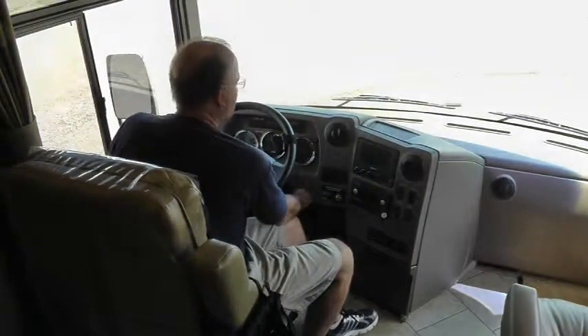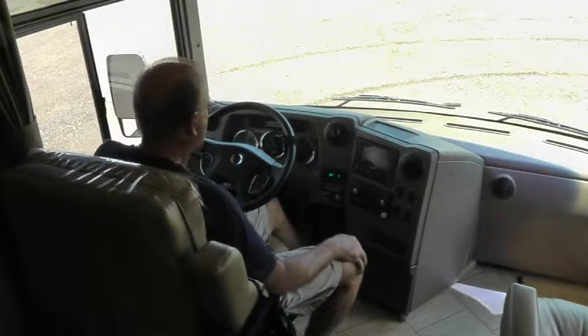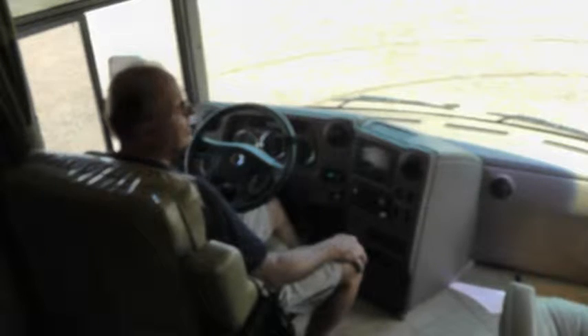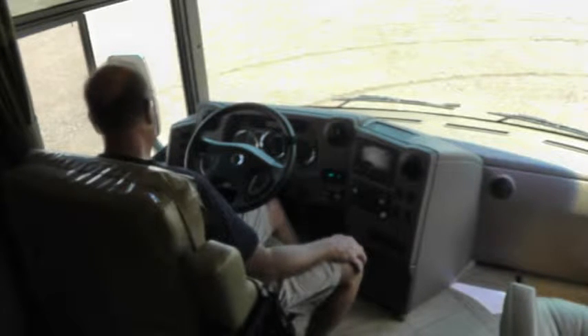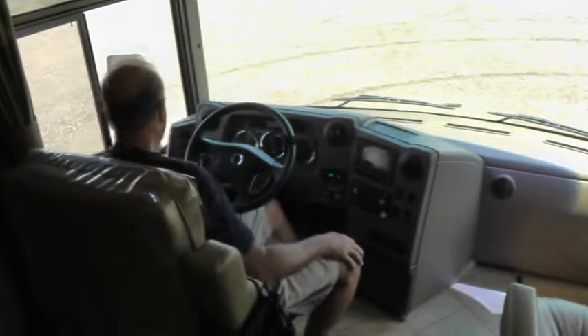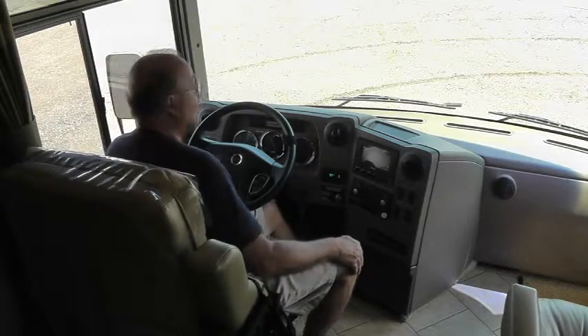Just to give you a full sense of the coach's operation, I am going to turn the motor on. Starts right up. The warning sound you hear is the air pressure regaining back to a necessary level to travel — it's got an air brake. And it's got a cool horn.